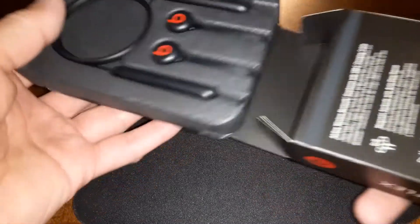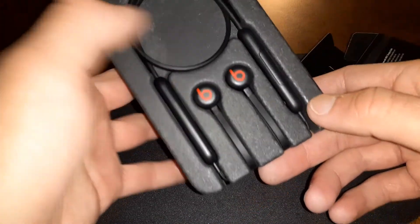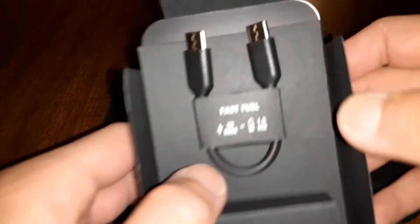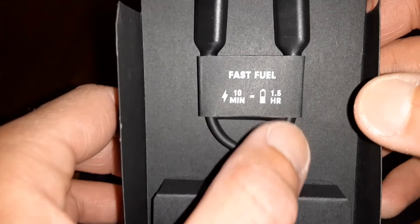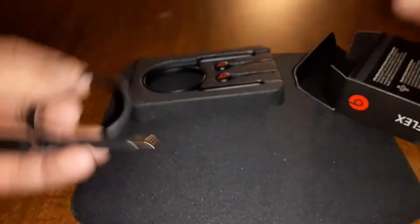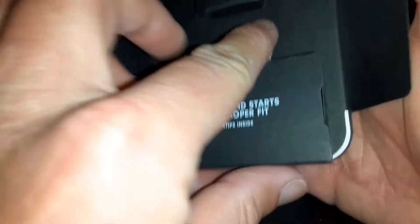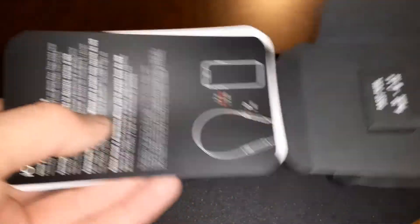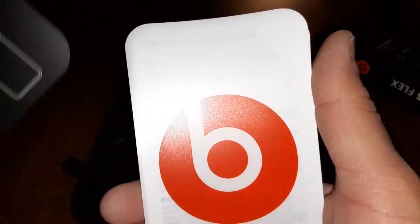Starting off, here are the headphones — I like the way they look so far. Of course, Fast Fuel: 10 minutes of charge gives you an hour and a half of playtime. Charging is USB Type-C to USB Type-C. Let's take a look — yeah, USB Type-C to USB Type-C. And of course these are going to be your different size ear tips — small, medium, and large. And in the box you also have all your iOS details documentation.